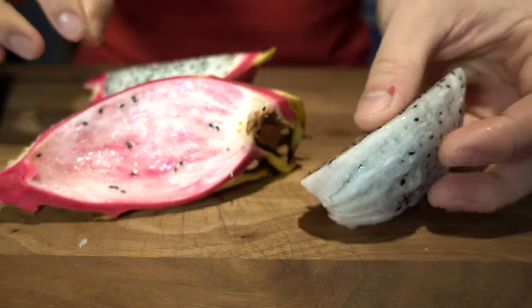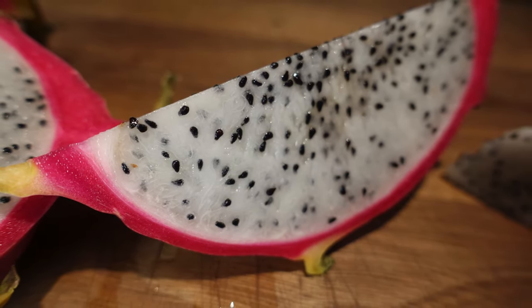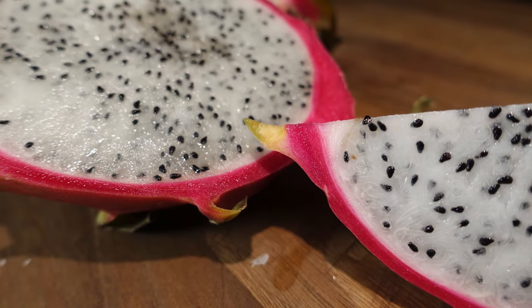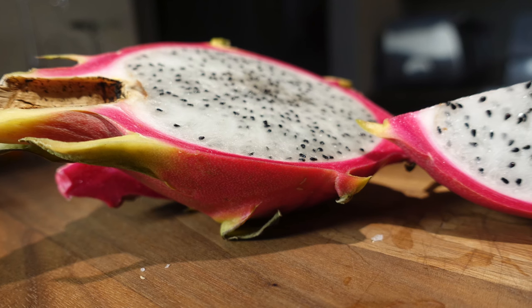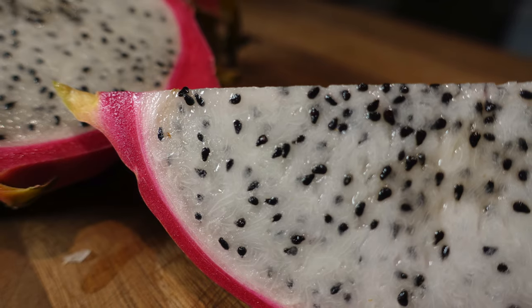It's already time to eat it. The Pitaya, also known as dragon fruit, grows on cactus. They are cultivated in Southeast Asia, United States, Israel, Australia, Cyprus, Canary Island, and Mexico. The texture of the fruit is somewhere between the kiwi and melon. The taste is very discreet and a bit sweet.